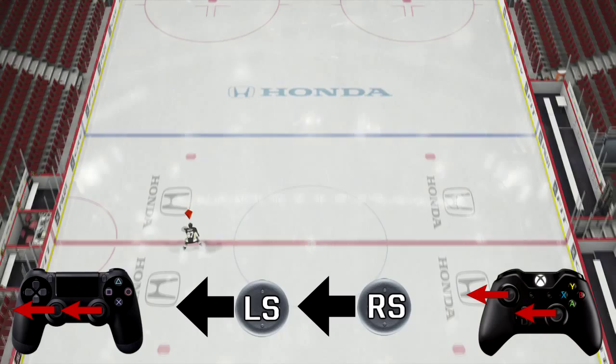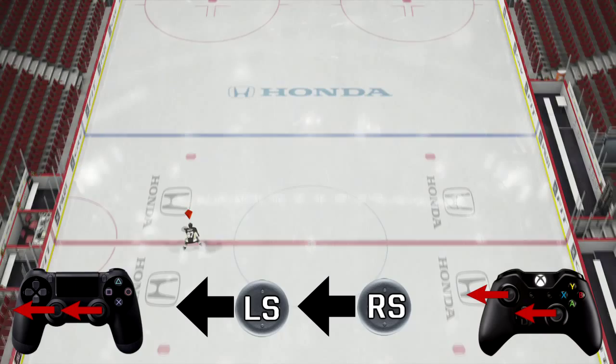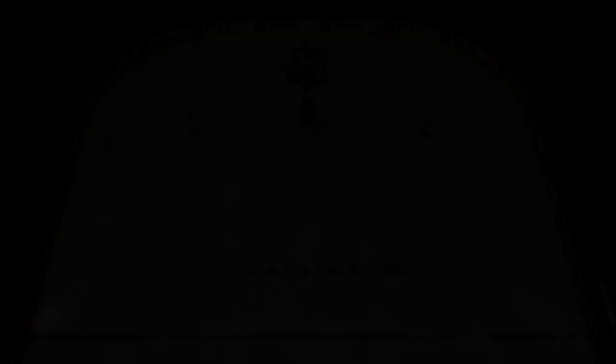Alright lefties, it's your turn. Say you want to go to the left — it's very simple, just flick both analog sticks to the left. If you want to go to the right, flick both analog sticks to the right. Just try to remember that when you're skating up, you want to go left, flick to the left; you want to go right, flick to the right.